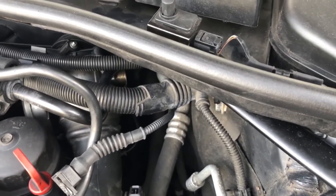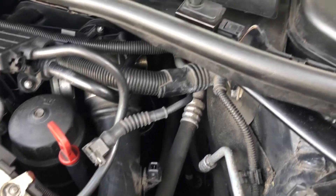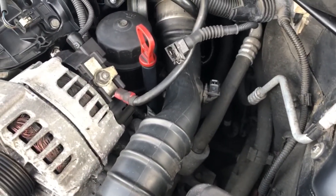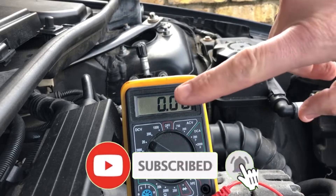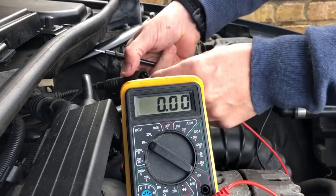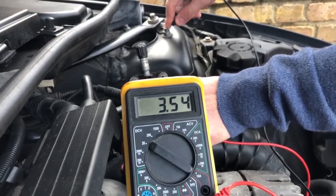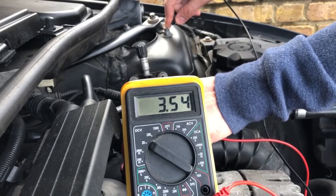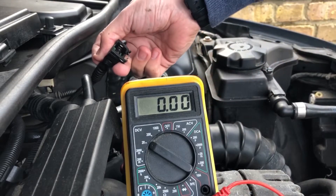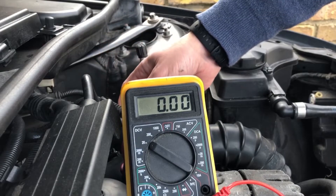I'm going to put the red probe onto the feed and the black one onto an earth on the car. We've got DC volts set, and we've actually got 3.54 volts going through from that plug with the ignition on. You have to test it with the ignition on.